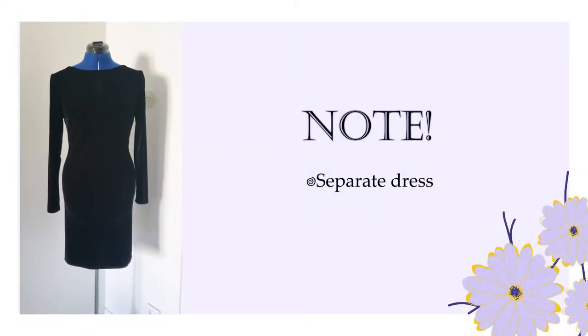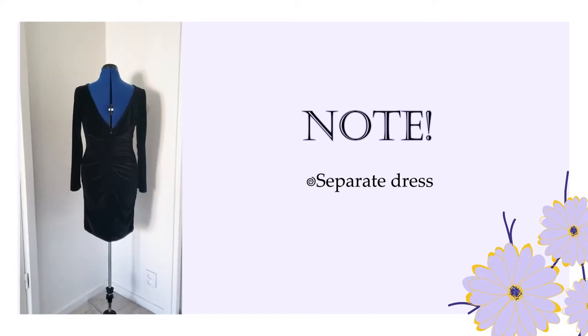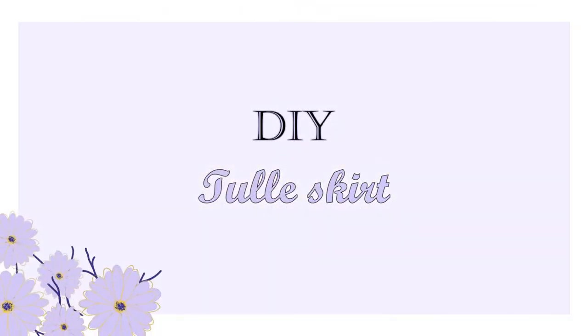The velvet dress is one of my most worn dresses and it has a great fit. If you want to see how I made it let me know in the comment section below and I'll make another video on how you can make it. That being said, let's see how you can make an easy to style tulle skirt, ideally during prom time.